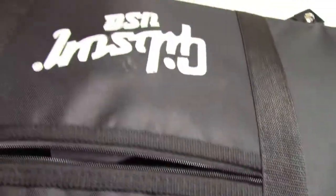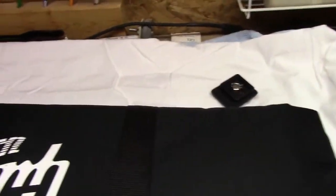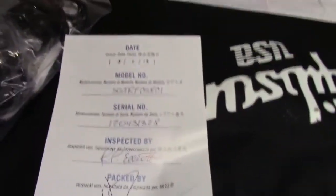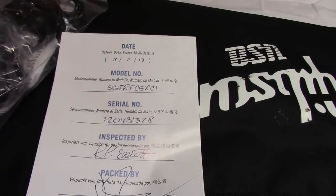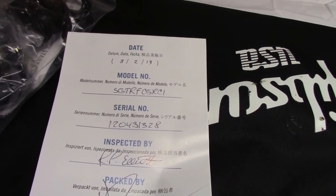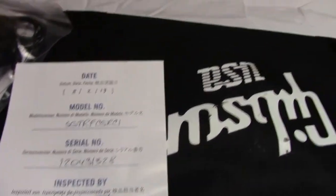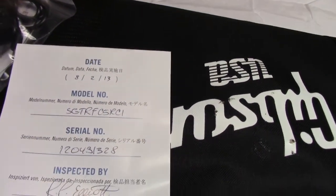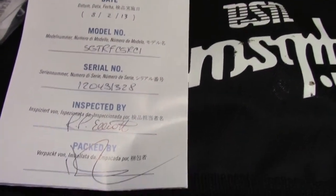Case candy! It was inspected by R.P. Elliot on August 13th. There's our serial number and so on and so forth.